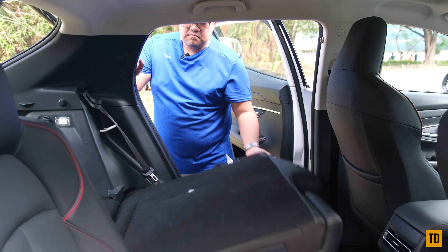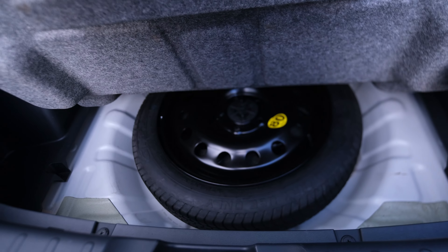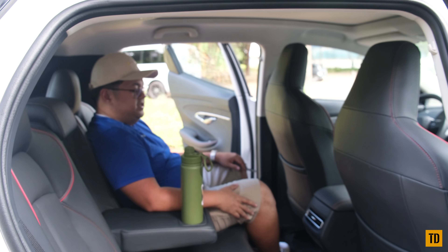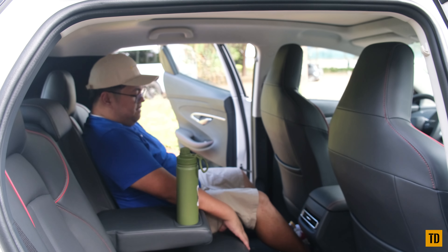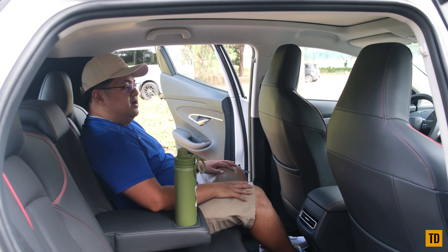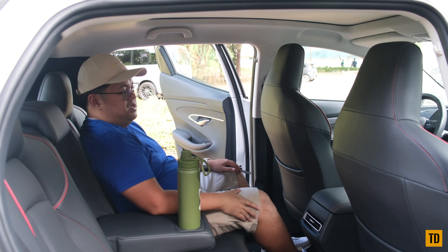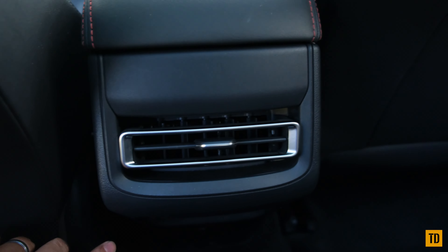Practicality-wise, the UNI-T has about 40 by 20 inches of cargo space, with second-row seats that fold completely flat, plus a donut spare tire. At the rear passenger area, I noticed the seats aren't very high, so if you have long legs or you're quite tall, legroom could be an issue. I'm about five-six and I'd expect it to be a problem for taller passengers. There is one USB port and one rear air vent at the back, plus an armrest with two cup holders.